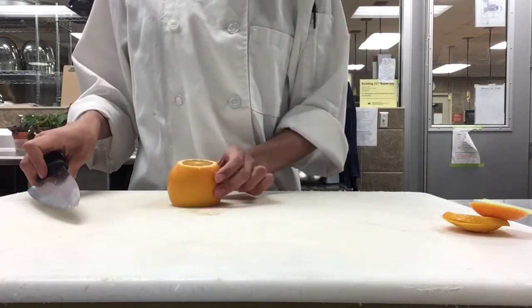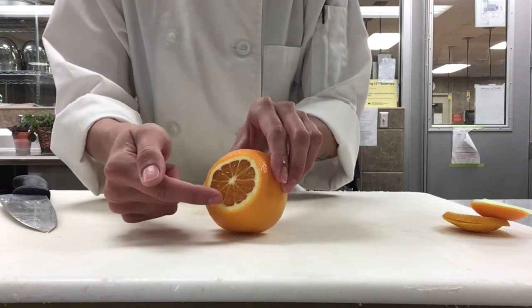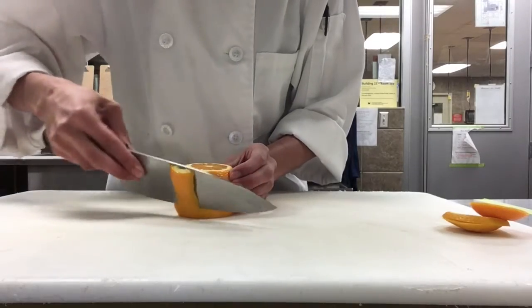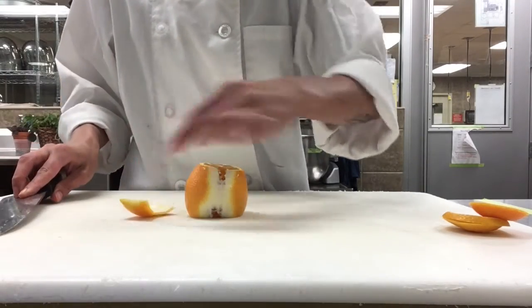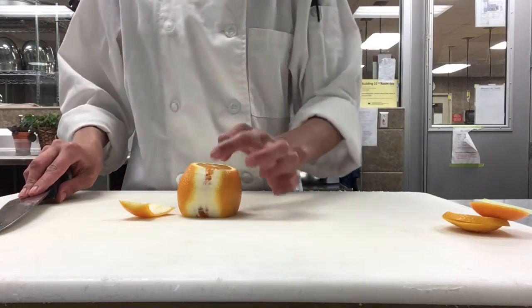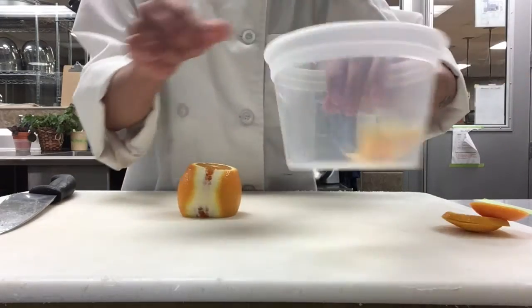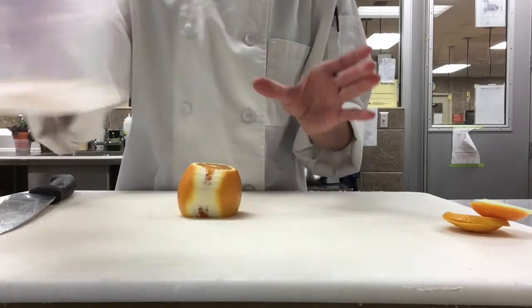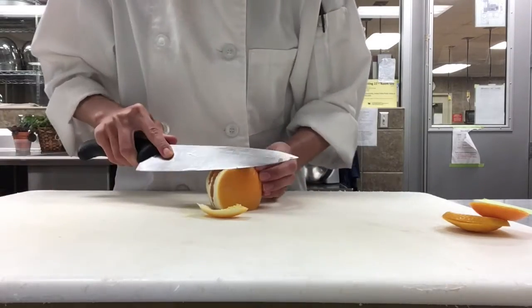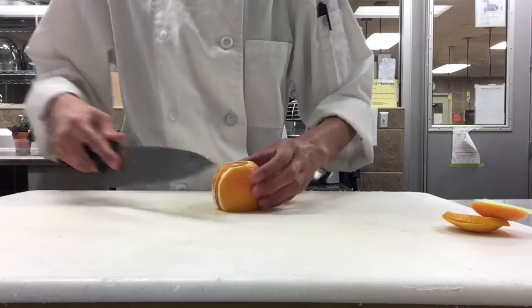Then we're going to flip it up. You're going to want to start cutting in between where the pith is and the fruit starts. Just start your cut right in between there and go all the way around. It's okay if you don't get a clean cut at first — this just starts us off for the next cut. When you're cutting down and around, you want these cuts to be as long as possible because we're going to use the peels for something else later. We're going to start saving the peels in our first container, and keep cutting around the citrus until it's all finished.